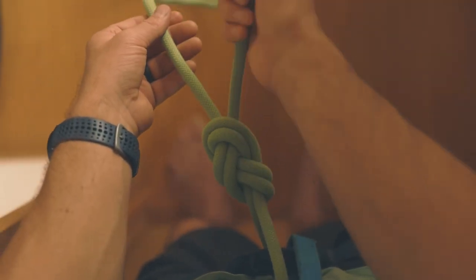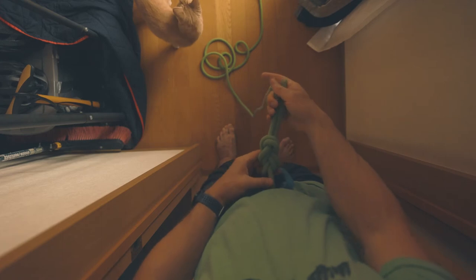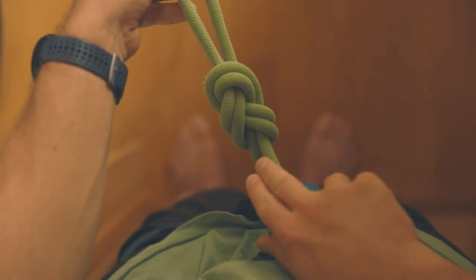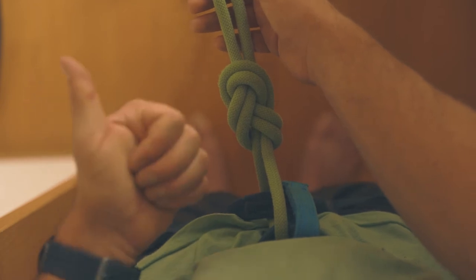You should have at least six inches of tail or loose rope at the end of the knot. This will prevent the knot from inadvertently coming untied while you're climbing. You can also count up the strands of rope — there should be 10 strands in total: two, four, six, eight, ten. If you have 10 strands of rope and enough tail, then you've tied the knot correctly.